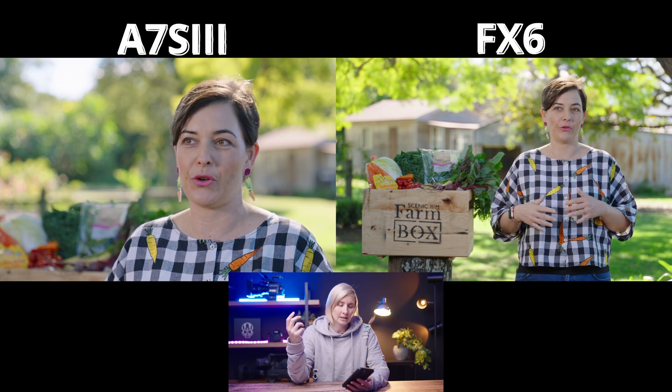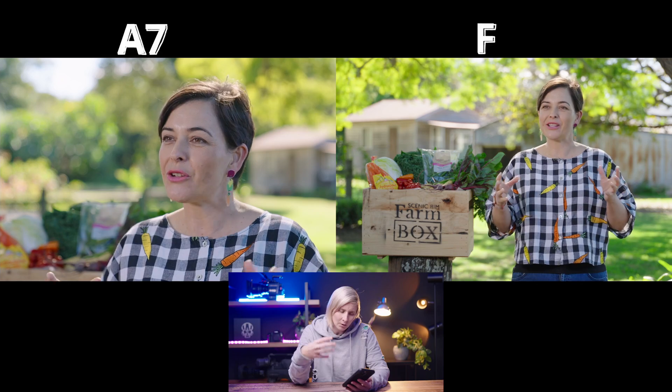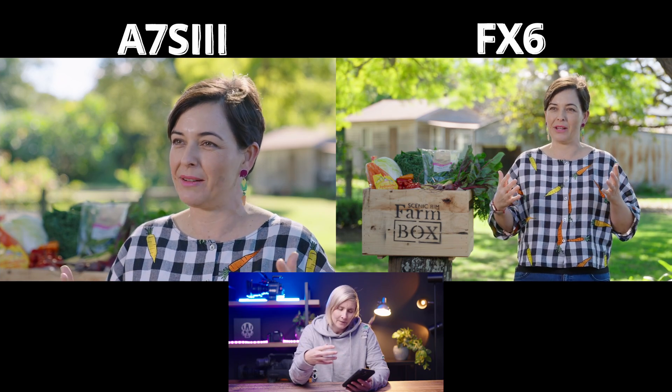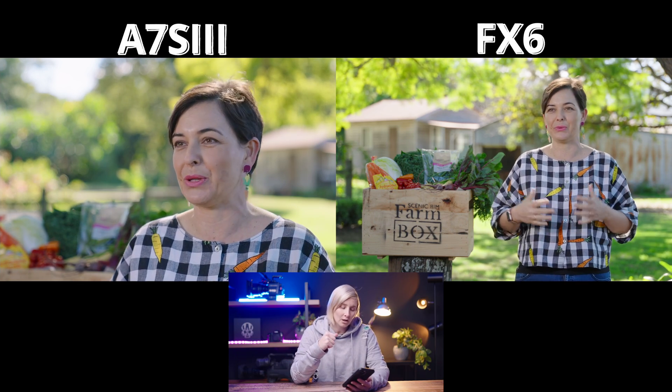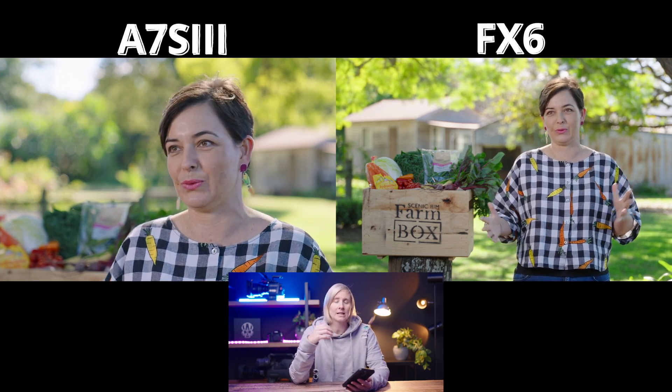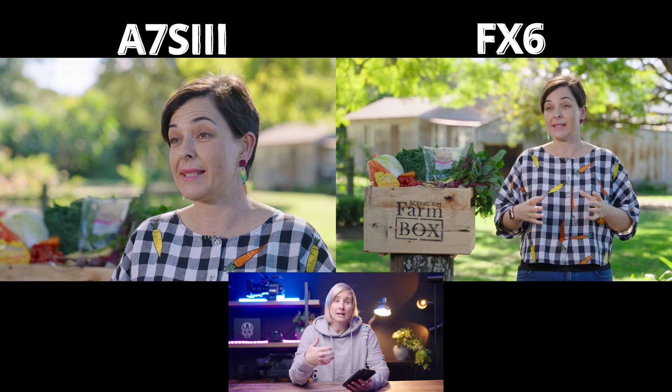Of course the shot is going to give off a green tinge. I did add a little bit of magenta to all of these shots — not much at all, because that's just a look I prefer. I prefer magenta over green. But overall, looking at these two different cameras side by side, can you tell a difference? Can you tell me which one is the FX6 and which one is the A7S III? I think they cut together beautifully.